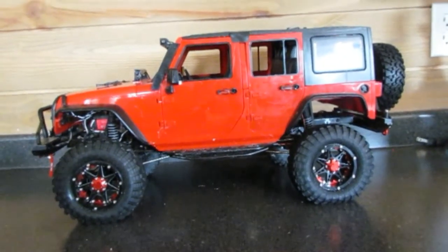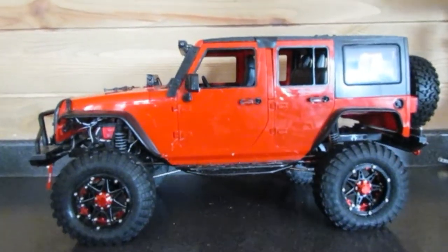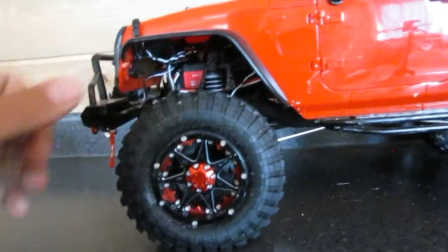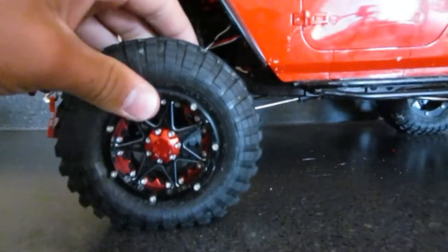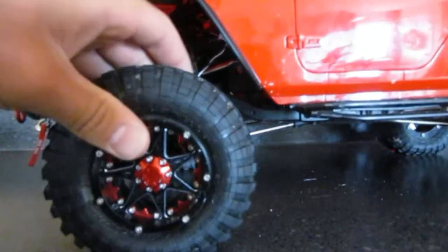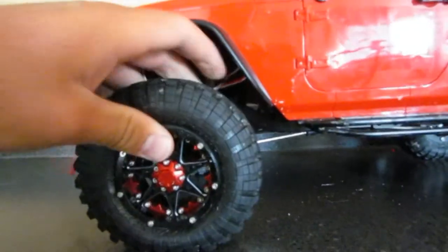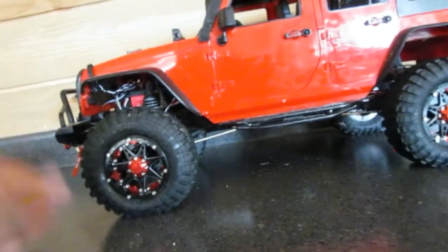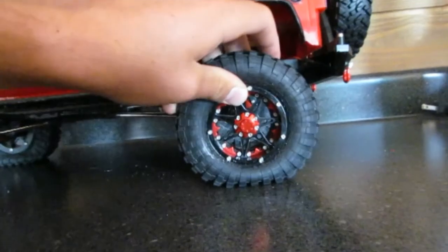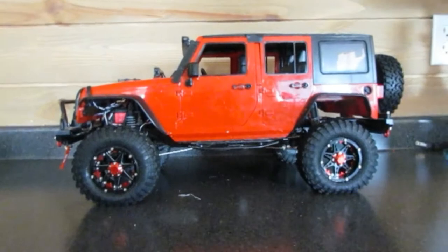Alright guys, we are back. It's been about 3 or 4 hours since I wiped off all the excess and these tires are super sticky. You can see the bottom is just sticking to the ground as I move it back and forth, and it also has a nice sticky sound to it as it moves on the surface. I know it might be a little bit tricky to tell in the video but you've got to take my word for it — these tires are super sticky and I think it's going to make a big difference out on the rock crawling course.